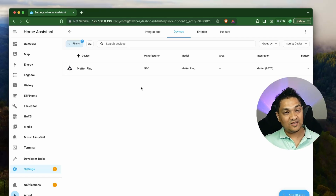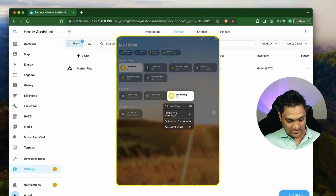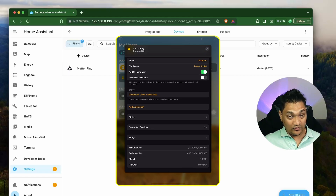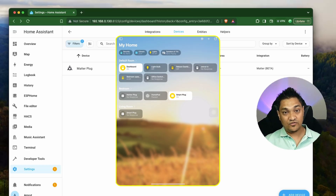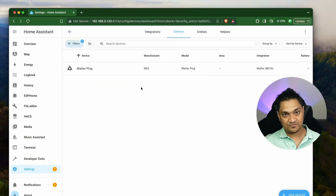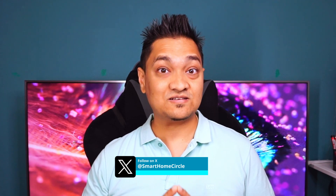This is not only in Home Assistant — it also happens in the Google ecosystem as well as in the Apple ecosystem. If you see closely in the Apple ecosystem, if I try to remove this device and go to accessory settings, you actually don't get the option to remove the device. Because it's connected to the bridge, the only option is to remove the bridge. That's why you cannot remove individual devices in Apple Home — if you remove it in Google Home, it will remove the entire bridge. This is how we can connect a Zigbee device to any smart home ecosystem using this Matter Zigbee bridge.